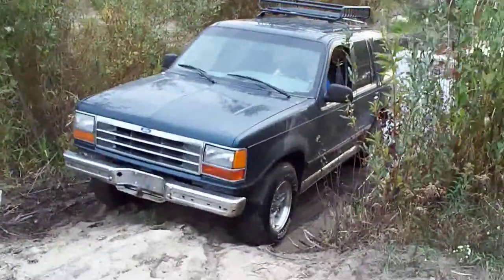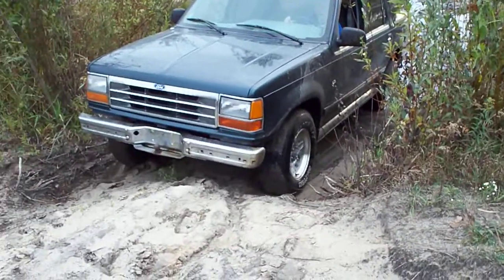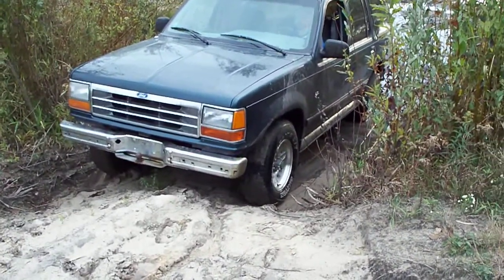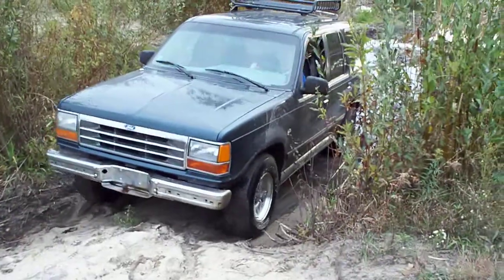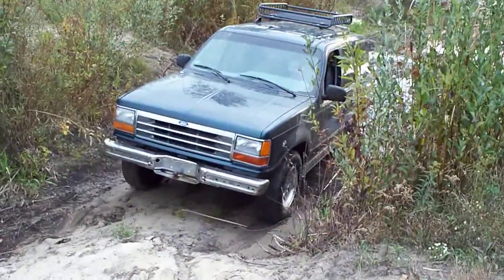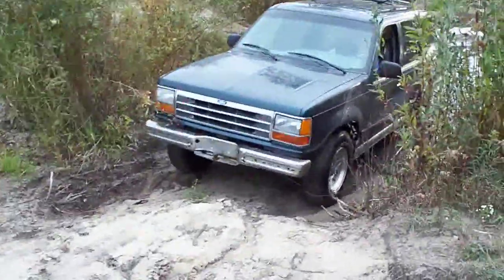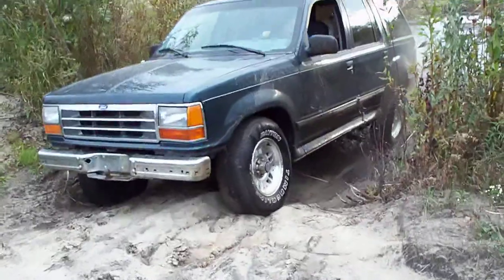Back up just a little bit. You're not in reverse. Good. Now drive. Now give her some gas. Go! Not that much.